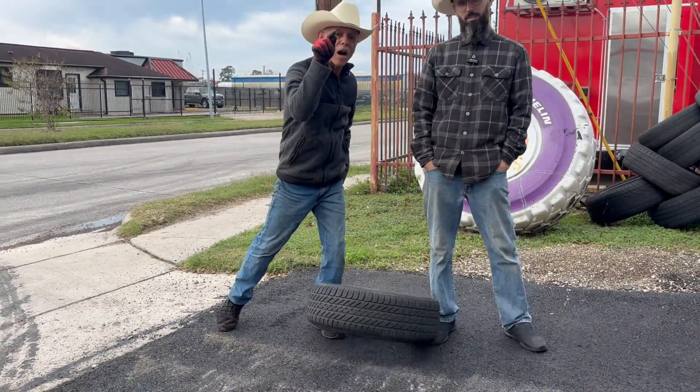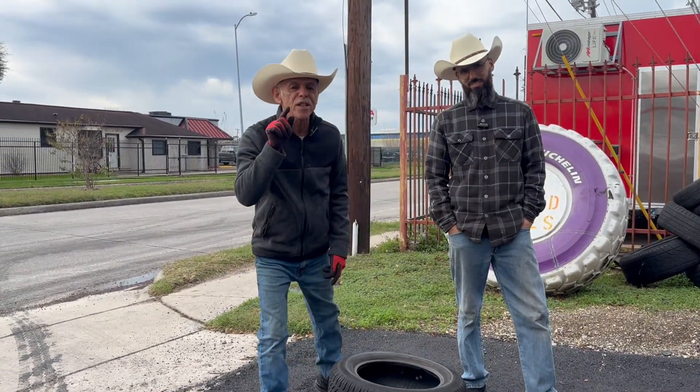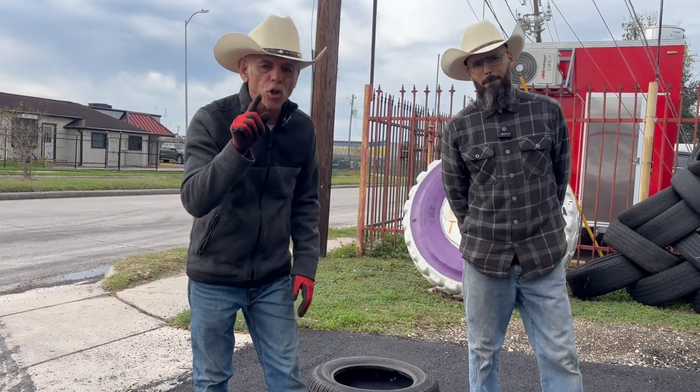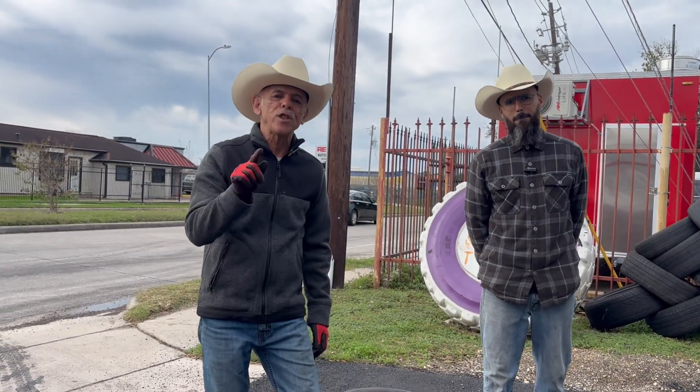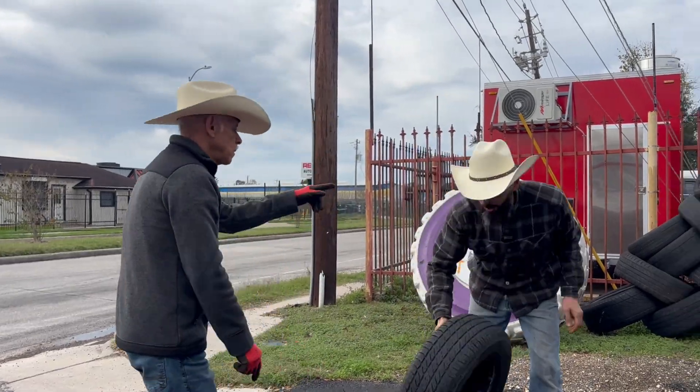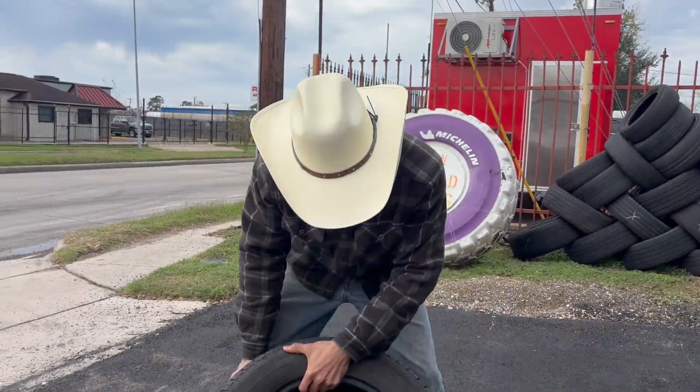Today we're going to be talking about how important it is for you to know the tire size on your vehicle and the DOT on the tires on your vehicle. Let me show you guys where you can find your DOT.